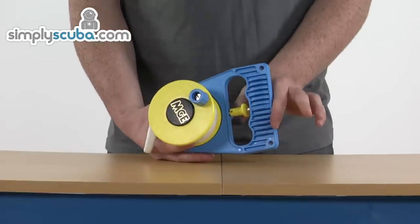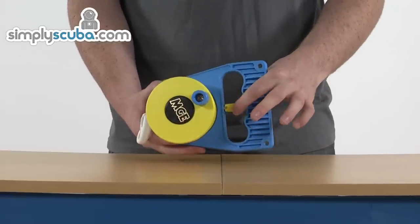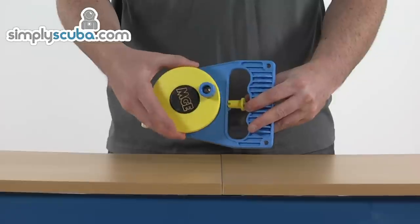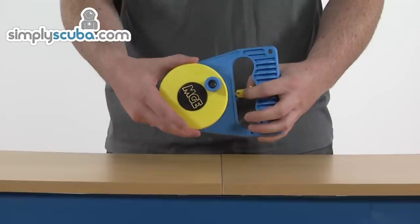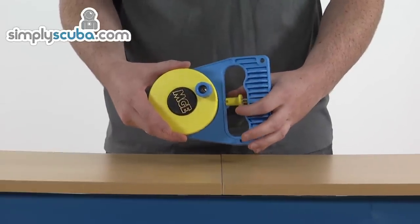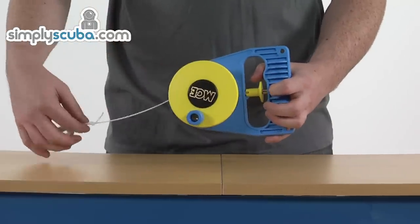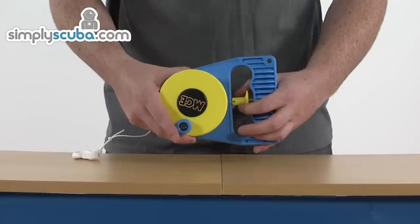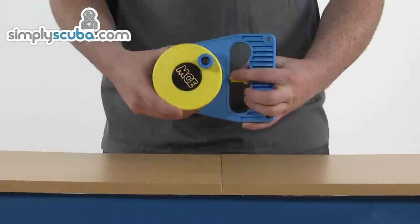There's a clever little locking mechanism within the handle as well, with several different modes to it. Currently switched in its locking position, so that reel is locked down nice and tight. If you're giving this a pull, it will release the reel in either direction — that's going to happen regardless of which position the locking mechanism's in. You can then turn it, which will release the reel but not retract it.